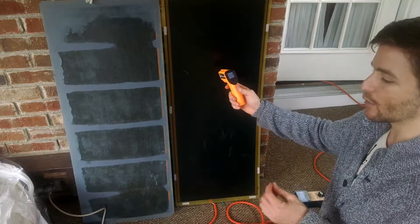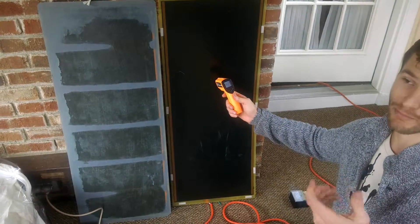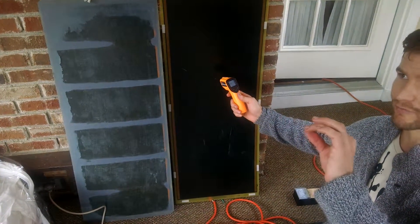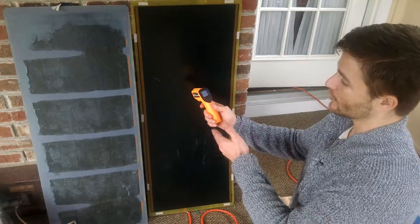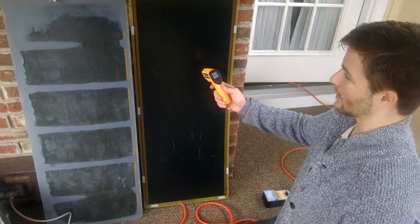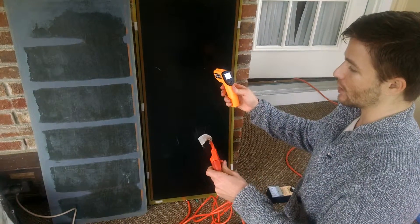Now remember, the further you get away from that temperature of around 98 to 100 degrees — the temperature of the body — your micron range falls to a certain extent from the peak wavelength hovering around 9.4. As we saw in the previous video, we've pretty much gotten far away from 9.4 microns, and this draws the full watt density — the same thing as turning on your sauna.